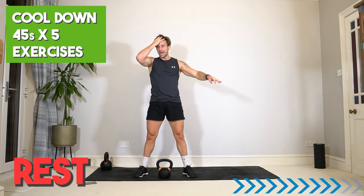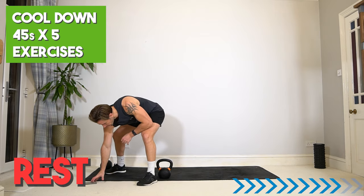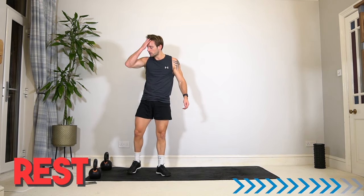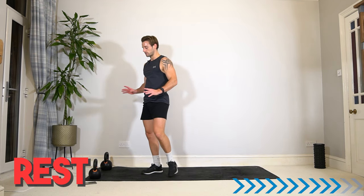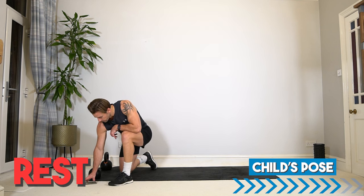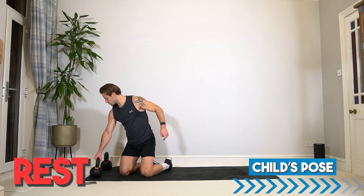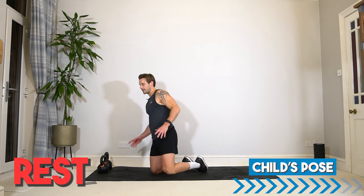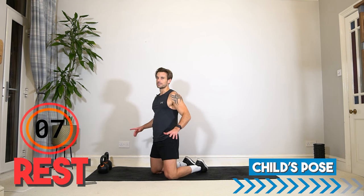Over. Epic work. Well done. Breathe. Have a drink if you need. Sit down. Stay with me — don't leave the video. It's important to bring the heart rate down with control and recovery. Join me for some stretches to improve our flexibility, recovery, and to have that nice few minutes of transition into the rest of your day after this intense workout.